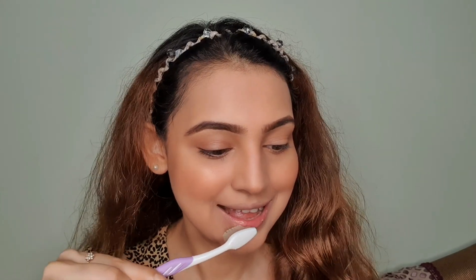Step one: I'll take a soft toothbrush and just brush my lips. This will exfoliate my lips and prevent chapped lips.